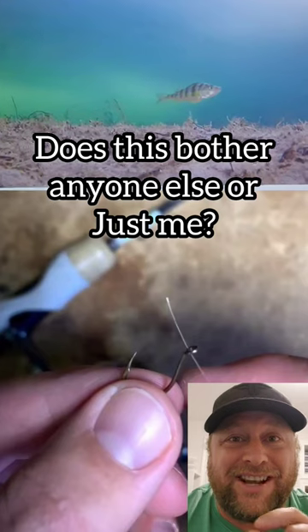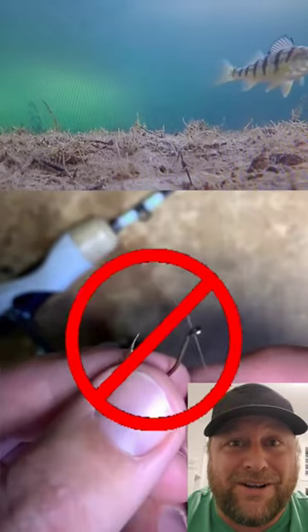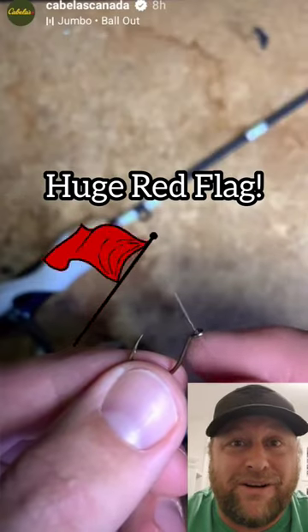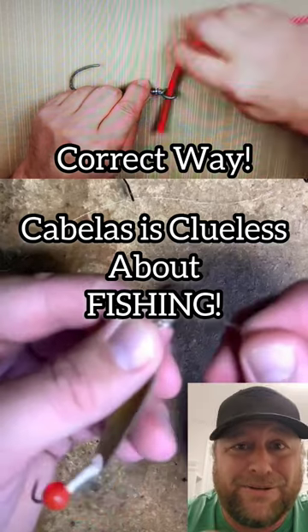How are they going to put the high hook on? Check it — they put the line backwards through the hook. Who's ever put an octopus hook on and put their line backwards through the hook? Whenever you do a drop shot, you're always going down with the hook pointed up and do your loop.